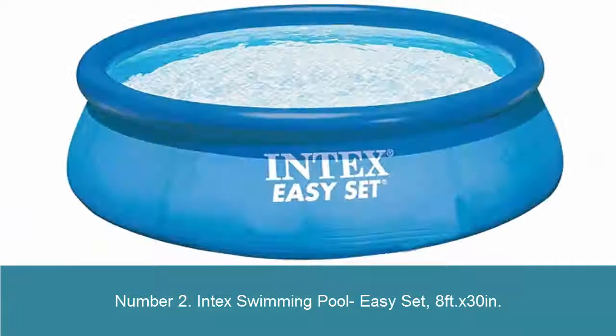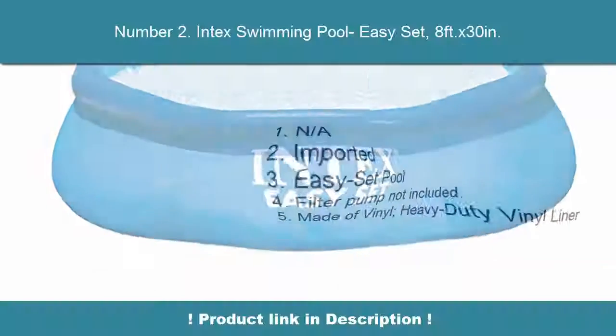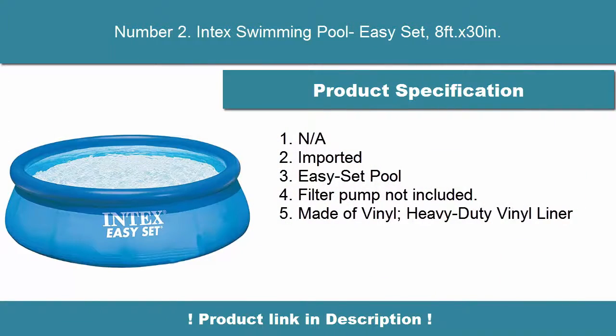Number 2: Intex Swimming Pool Easy Set 8 Feet x 30 Inch. An imported Easy Set Pool; filter pump not included. Made of vinyl with a heavy duty vinyl liner.